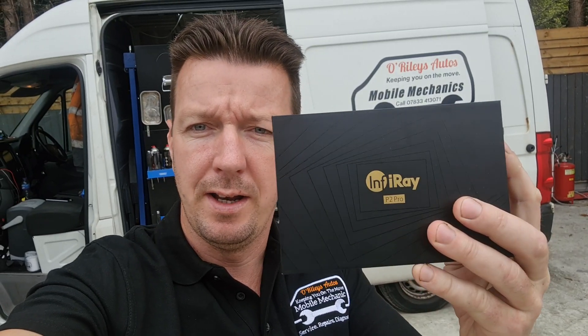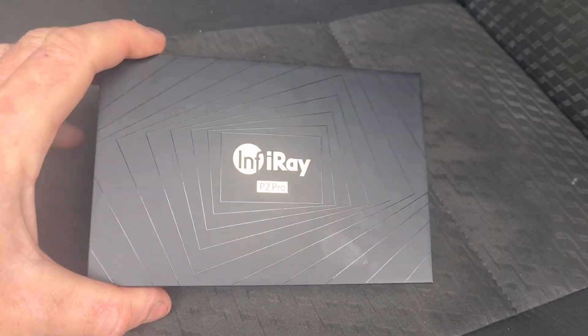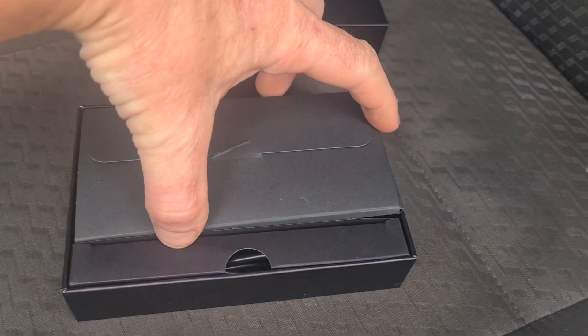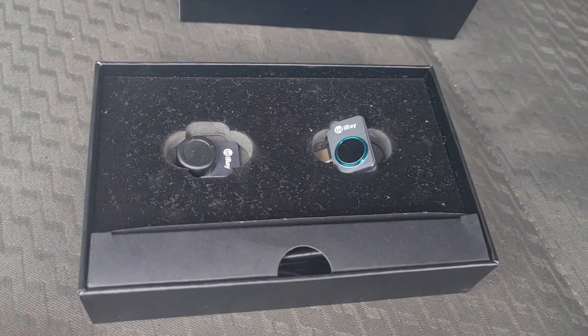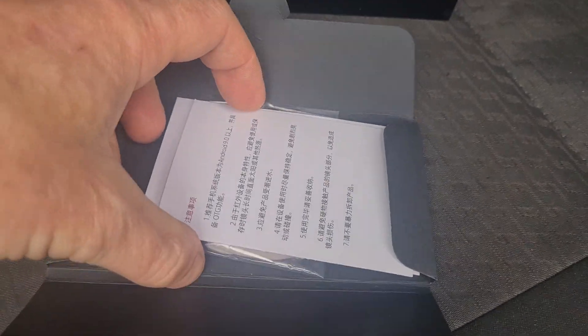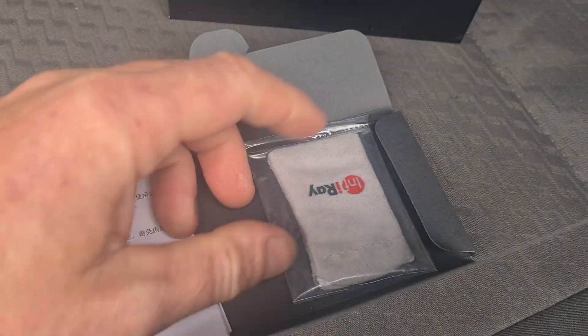Hello, it's Jimmy here from Rollies. I have here an InfiRay P2 Pro. This is the world's smallest thermal camera. So if we open up the box, we'll have a look inside what we have. Two pieces here, and in here we have a little bit of paperwork and a cloth.